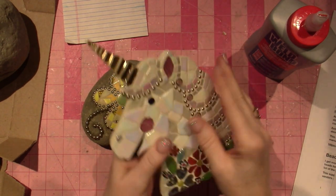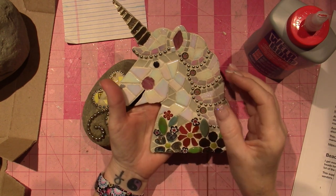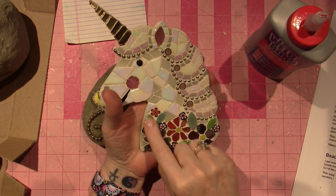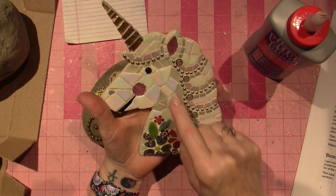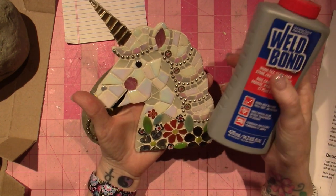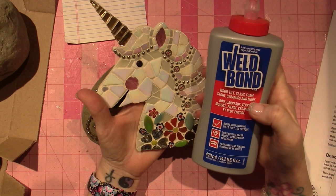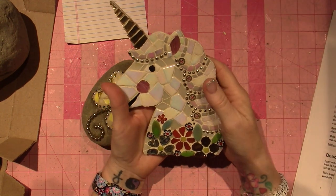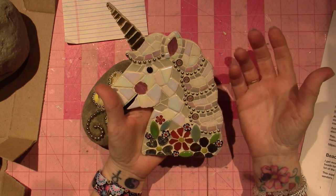I used Weld Bond as my adhesive, which is just a white glue, and it's what you can use on mosaics indoors. For any mosaic like this guy, he's not going outside or anything. I actually got this substrate at the Dollar Tree, and I glued down each piece of tesserae — which is just the glass — or these are actually millefiori. I have ball chain in here and it holds really well. It says for wood, tile, glass, foam — it's water-based, so I can clean up with soap and water.